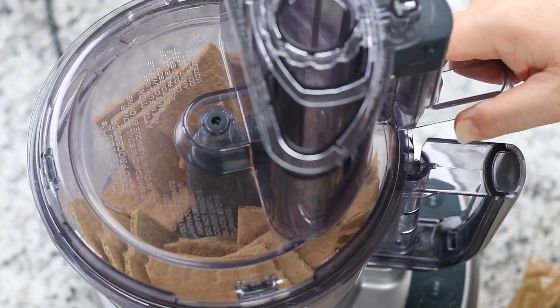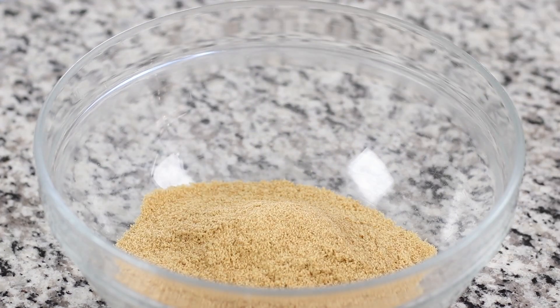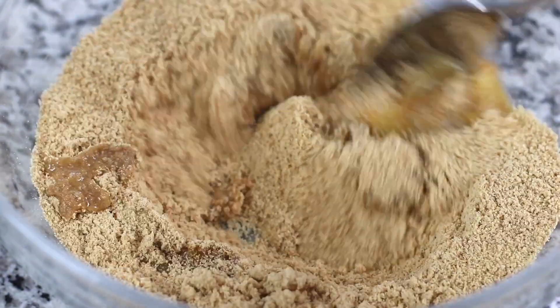Graham cracker crusts are one of the easiest pie crusts to make that use only two ingredients. Within the recipe post, I share delicious pie crust variations that you can use to personalize your pie flavor.